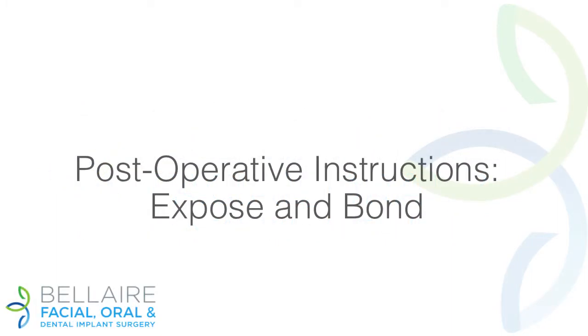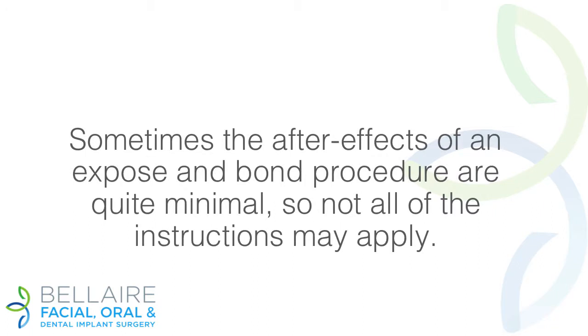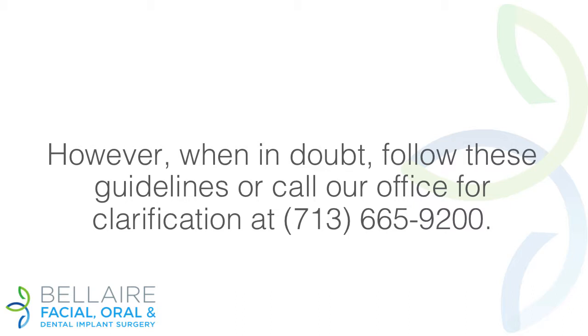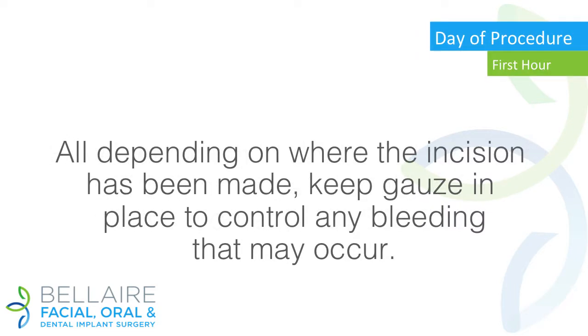Post-operative instructions: expose and bond. Sometimes the after-effects of an expose and bond procedure are quite minimal, so not all of the instructions may apply. Common sense will often dictate what you should do; however, when in doubt, follow these guidelines or call our office for clarification at 713-665-9200.